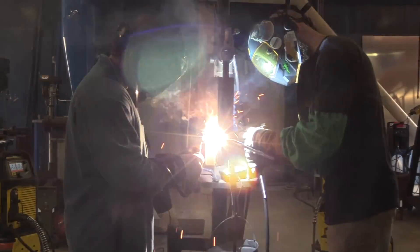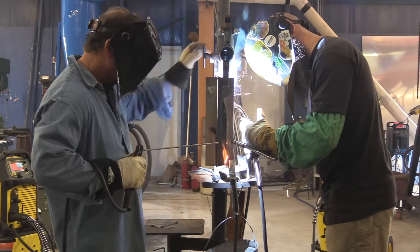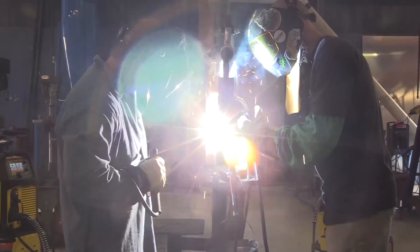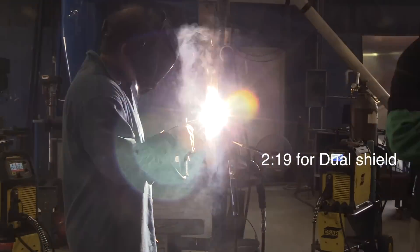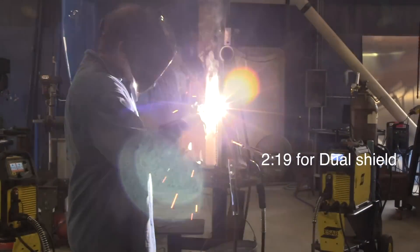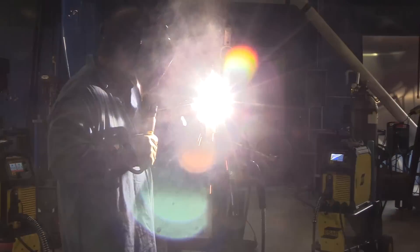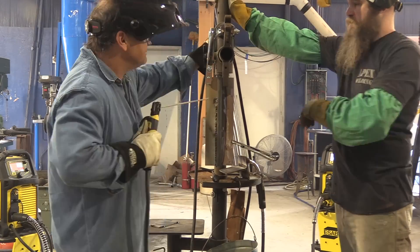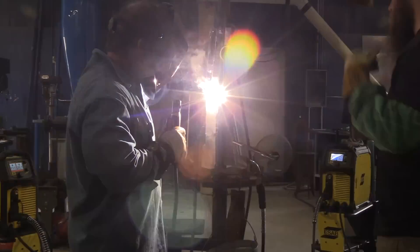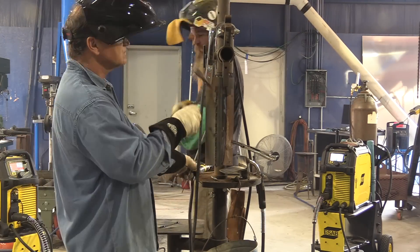I've got this sped up a whole lot just to show the difference and how much ground JD is gaining on me while I'm stopping to change rods and stopping to adjust my helmet. A little bit later on I had to stop and adjust the ground clamp because I got so much arc blow, and then I had to lower the amperage to about 105 amps just to handle the last inch or two. Arc blow, moving the ground around, and how to avoid it is a topic for a whole other video.